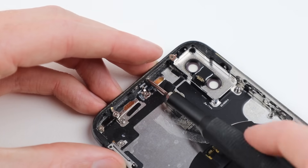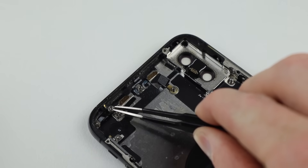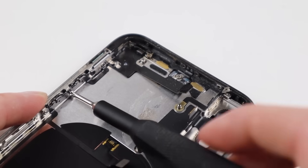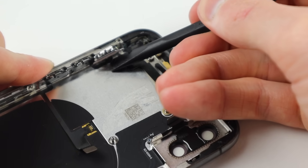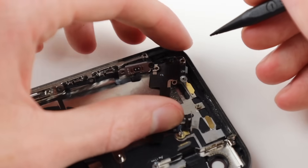With the bottom antenna removed I can move back to the top of the phone and remove a secondary antenna cable — I believe this one is for Wi-Fi, though I'm not exactly sure. It has a lot of screws and little clips that need to be removed. Make sure to put those back in their correct spots when you reassemble the device. Then I'll loosen and remove the volume and mute switch cable from the housing.